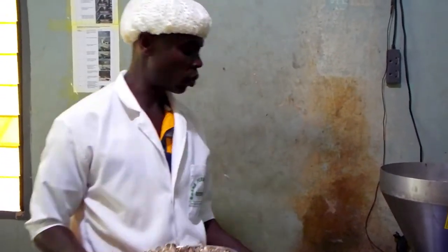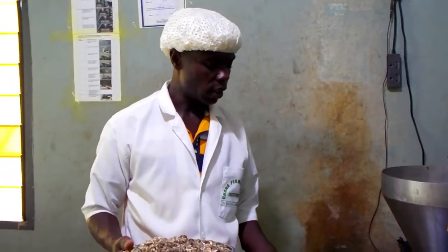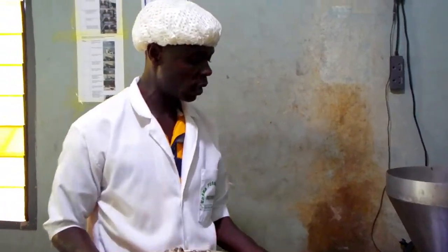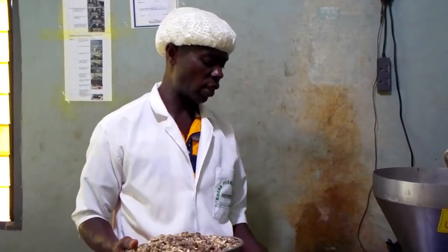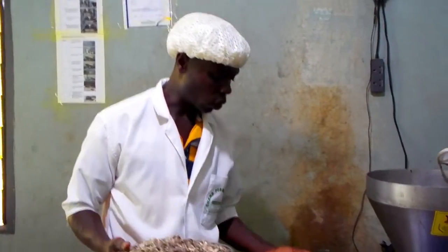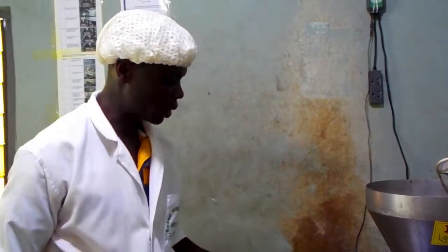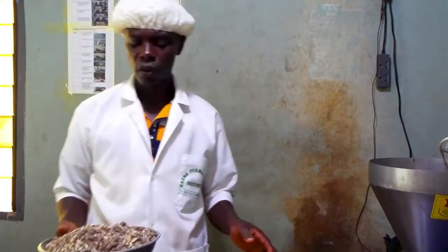We can also use it to apply to our land as a manure because it's organic. Instead of using fertilizer, the nutrient content this one contains is higher than the fertilizer that our people have been using. So I recommend this one for those who need it — you can use it to fertilize your land when you plant maize or anything.